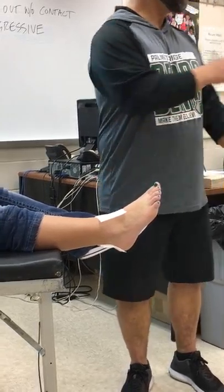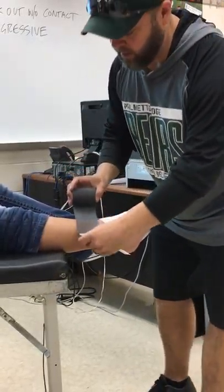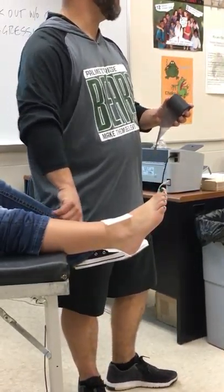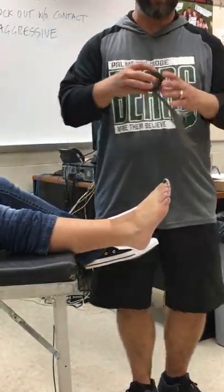Pre-wrap. When we start taping, we're going to start taping at the bottom of the gastroc, which is your calf muscle, right where it meets the tendon. You'll kind of feel it right down here where the muscle belly ends. That's where you start taping.